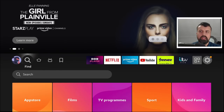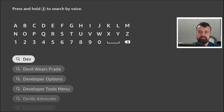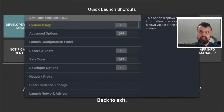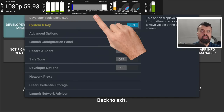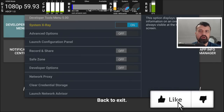To get exact battery details, press the home key, go to Find, and search for the Developer Tools Menu. Type in 'developer' — here it is. It's a completely free application. Install it, open it up, and you'll see this screen. Turn on System X-Ray, and this gives you a more advanced view where you can see how busy your Fire Stick is, how much RAM is available, and most importantly, in the top right it tells you the exact battery percentage — right now mine shows 87% battery left.